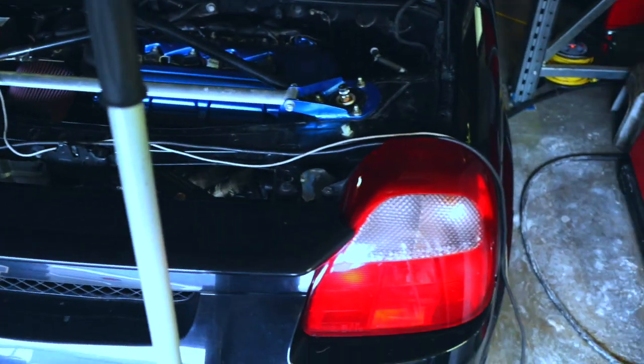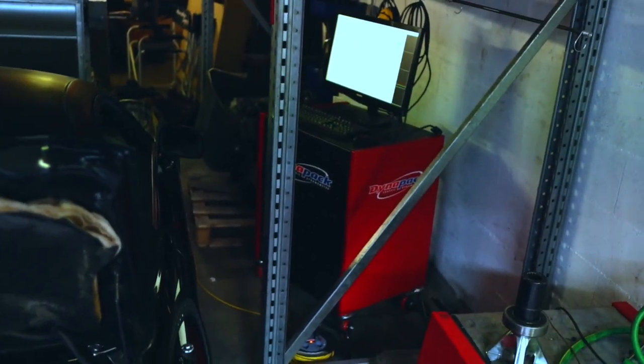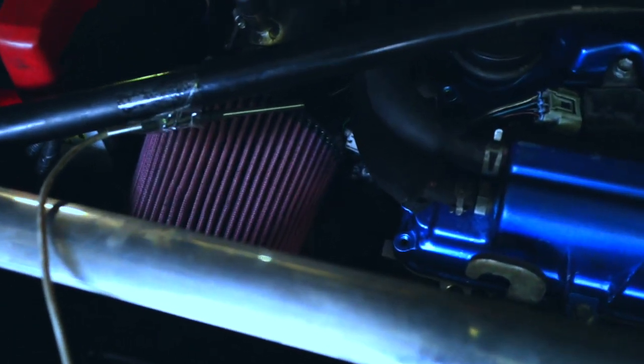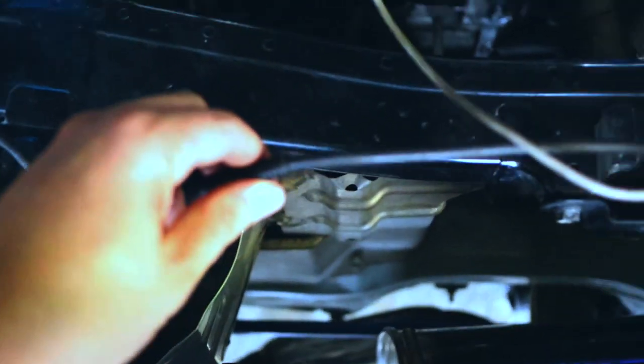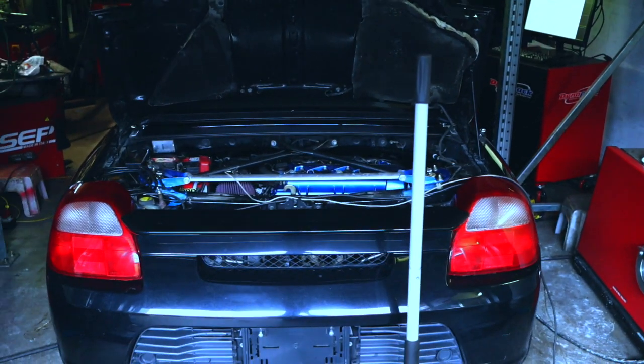The gray cable sticking out of the engine bay is an intake temp sensor connected to my Dyna Pack dyno, so I can actually measure what the temperature is inside the engine bay. On top of that, I also installed an AFR sensor on the exhaust manifold that is also connected to my dyno, so I can get all the readings inside the dyno which will make it much easier to set up the car.